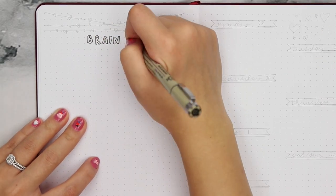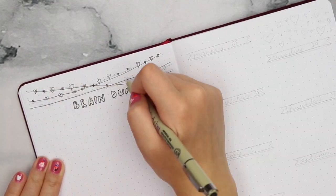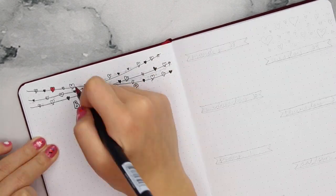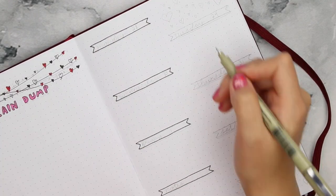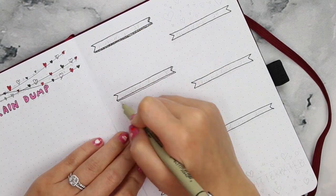This next page is just a brain dump section where I doodle and jot down any ideas I have. I decided to include it this month because the doodle page I put in my 2019 setup is almost full and I definitely need more space for future theme and video ideas. To keep it simple I just added some string cards at the top.